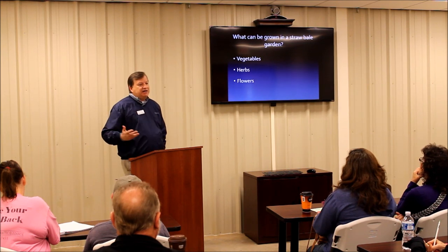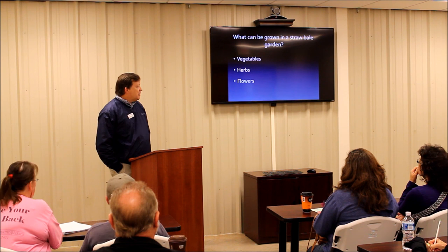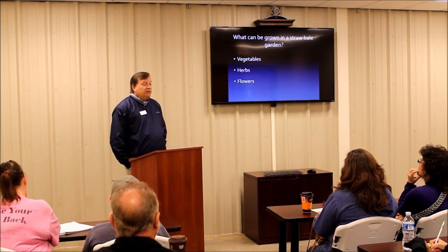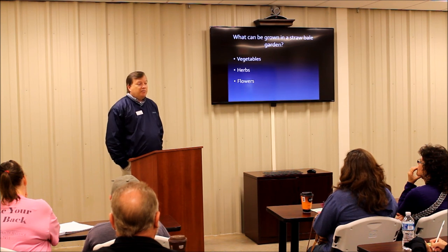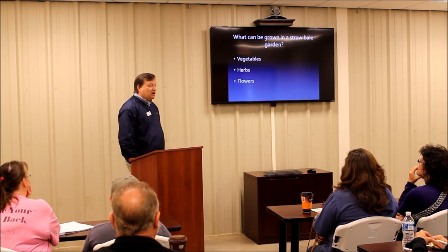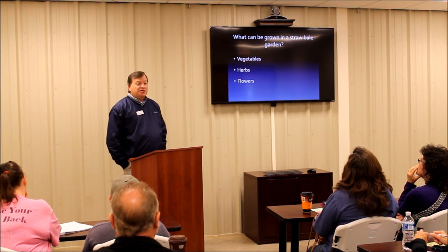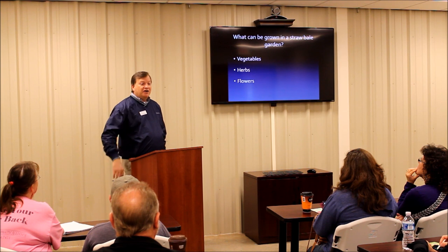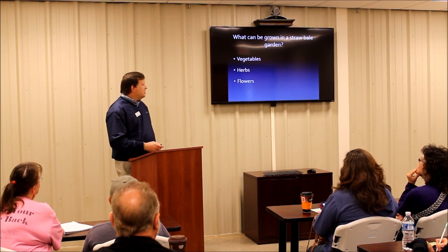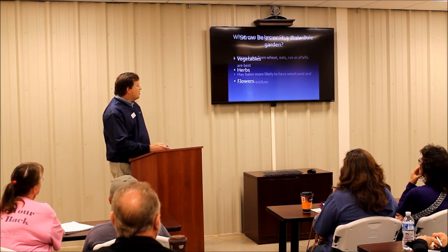So what can you grow? Basically anything you can grow in a sunny location — vegetables, herbs, flowers. Last year I grew tomatoes and bell peppers, just kind of trying it out. This year I'm going to have squash, cucumbers, herbs. I'm probably going to get some wave petunias and have them cascading off of some of the bales, just to experiment with different things. You can grow just about anything in a straw bale garden.